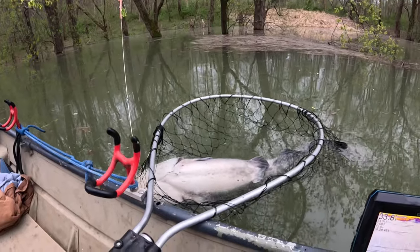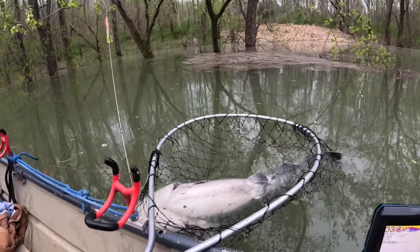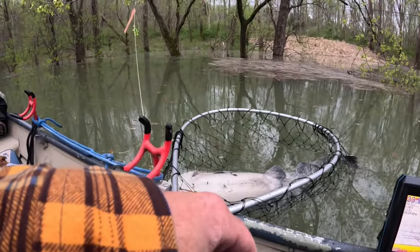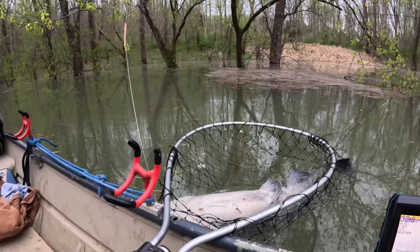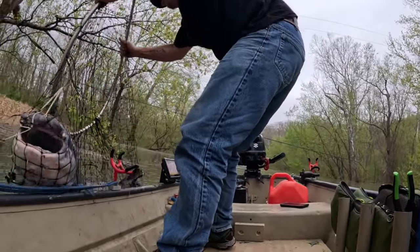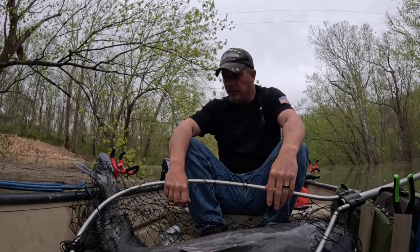We ain't gonna kill it, though. We ain't gonna kill it. That one fish right there makes it all worth it. Now we can make us a video. I know what I've done - the fish ain't all the way up top, they're in this section of river right here. Skips are busting everywhere. Let's get this dude out. We'll put him on the front screen. He's growing. He's definitely growing. He's wore out.